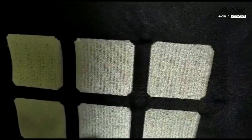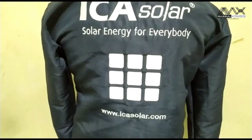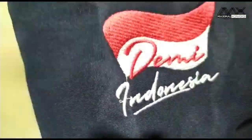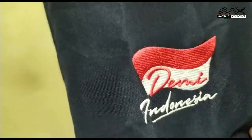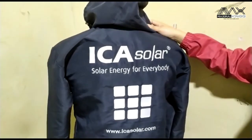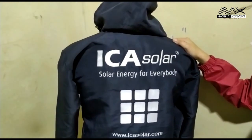Bordirnya juga bordir komputer, rapi. Di tangan kanan ada bendera merah putih dengan tulisan 'demi Indonesia', tulisannya terlihat jelas, rapi. Sekian penjelasan dari kami untuk jaket Ica Solar. Terima kasih sudah menonton, wassalamualaikum warahmatullahi wabarakatuh.